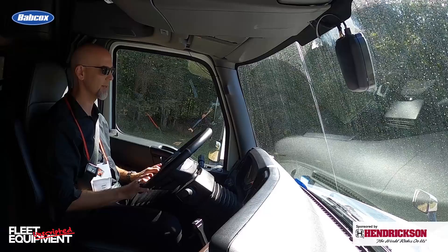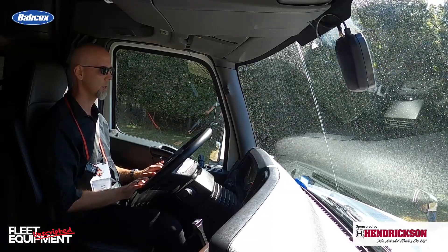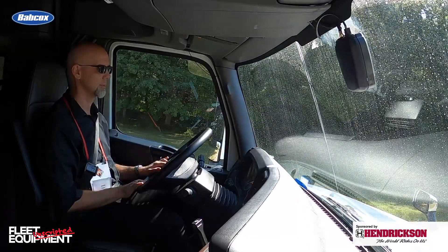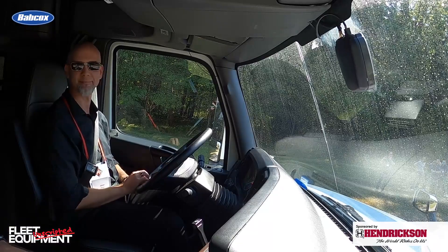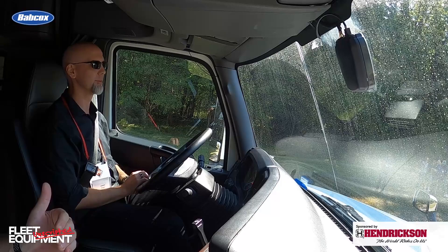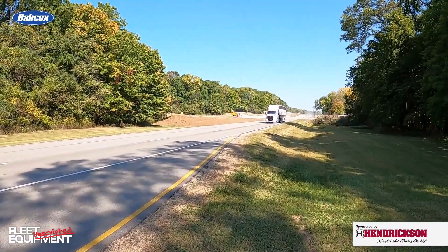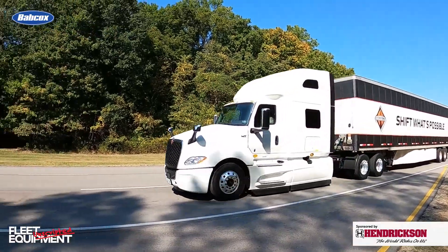Creep is automatically on, so it just creeps up and stays in 3rd. The maneuvering mode — when you use that, it turns creep off, like a clutch. It only operates up to 10 miles an hour, and then it automatically shuts off. The transmission itself is capable of 6 reverse gears, but in the on-highway space we've locked it out to 2 — because if you're ripping it at 20 miles an hour in reverse, you've got a problem. That's operator error.